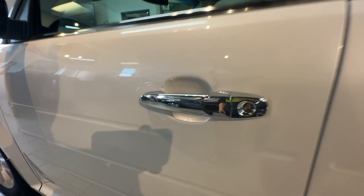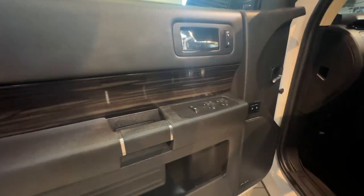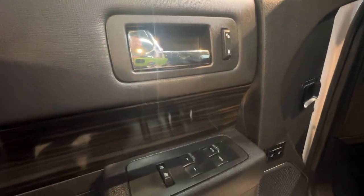On the outside of the door we have proximity key features, and on the inside of the door are the mirror, window, door, and memory seat settings.